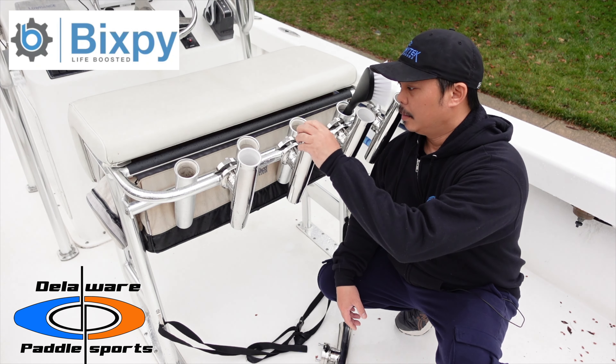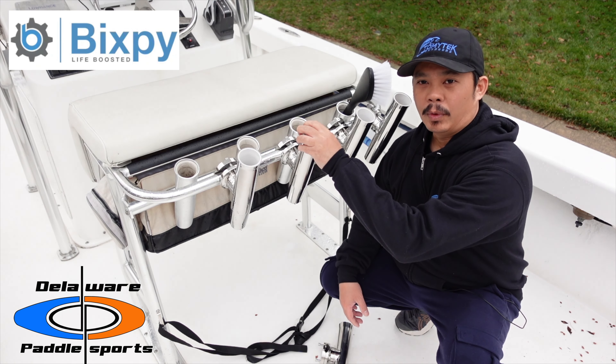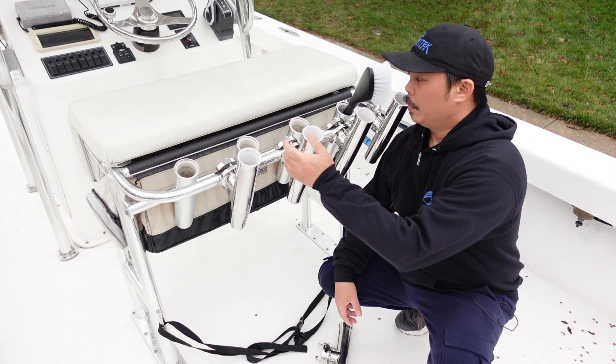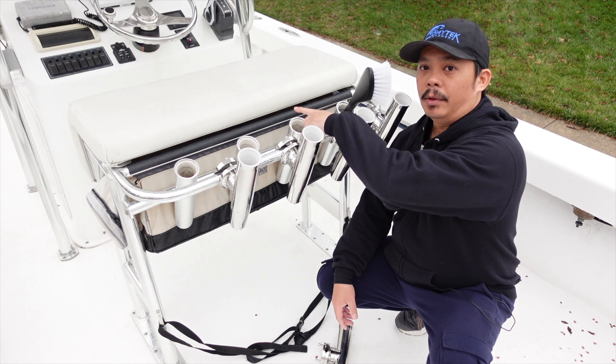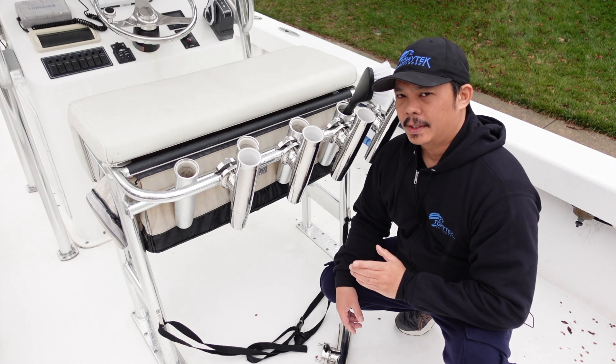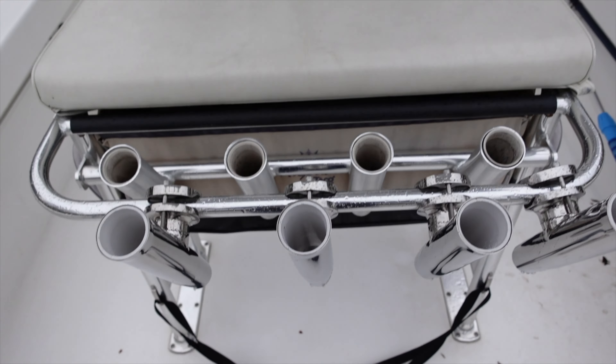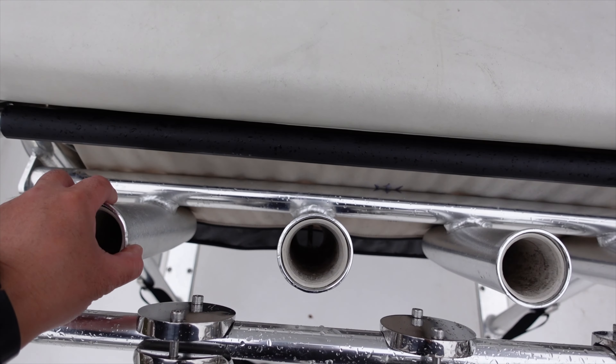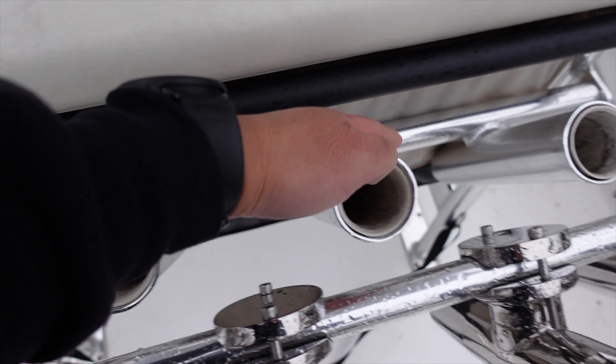As you can see here on my leaning post, I've got quite a few rod holders, but it didn't actually come with all of these. It only came with the four that you see here on the back side. I'm going to take you guys in closer to get a better look at everything. Here's a closer look at my leaning post with the rod holders. You can see these rod holders here are welded on — so they came with the leaning post.